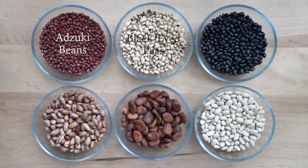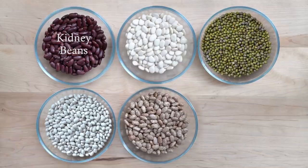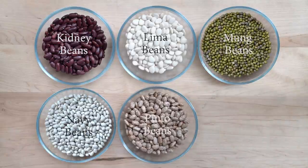First up are beans. Here I have adzuki beans, black-eyed peas, black turtle beans, cranberry beans, fava beans, great northern beans, kidney beans, lima beans — these are baby lima beans — monk beans, navy beans and pinto beans.